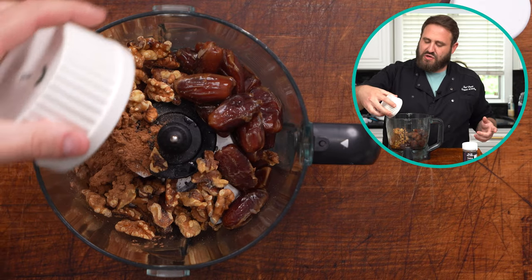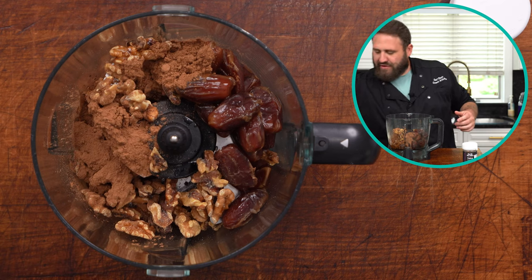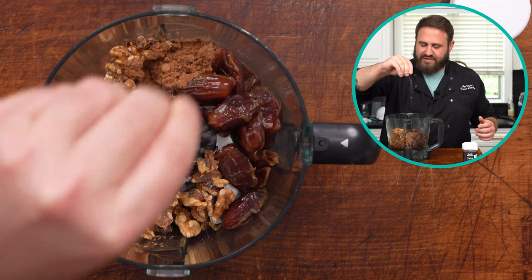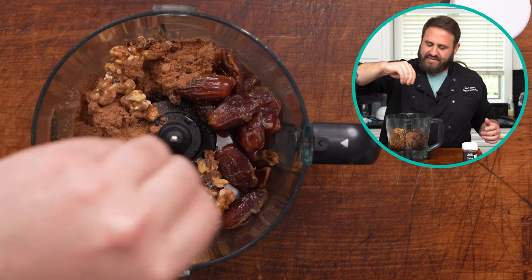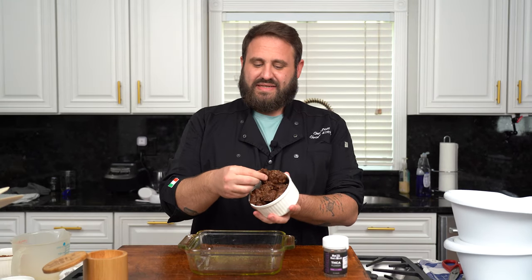Two tablespoons of cocoa powder. We want all of this. And a pinch of salt. We are gonna get this all blended up. You want it to be like a paste — kind of sticky when you press it between your fingers. This is gonna be the base of our brownie. We want it to stick together when pressed.